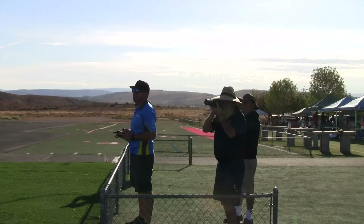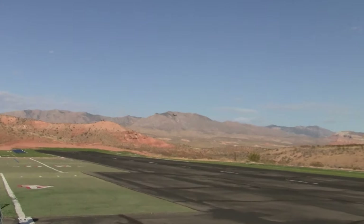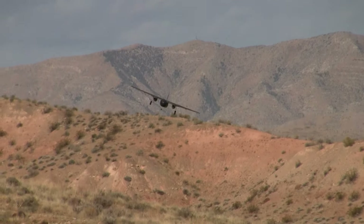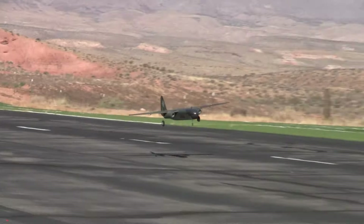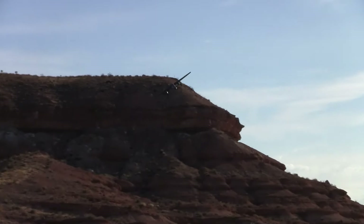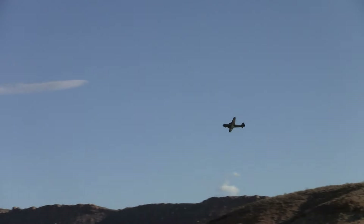We've got Brent right there, and there's Barrett, the builder, with the camera. Brent is on the sticks. That was an approach — Brent was just shooting the approach to get the feel for the aircraft. That's what you do when it's the first time you're flying it. He's figuring out what he needs to do to bring it down safely and gently, and now he's doing the landing — he just called landing.